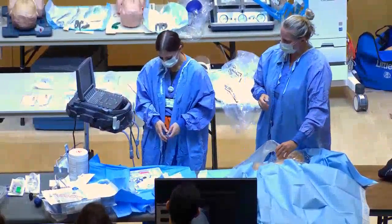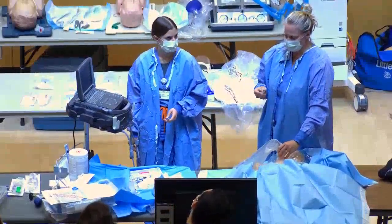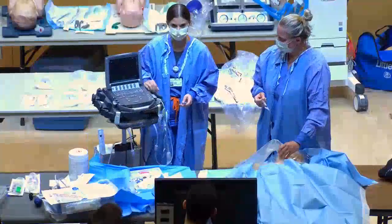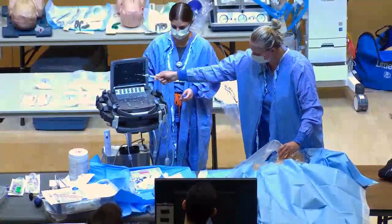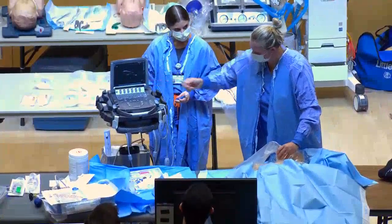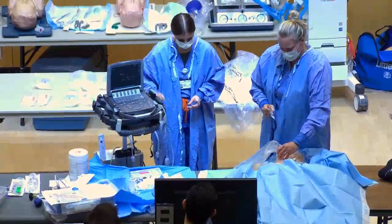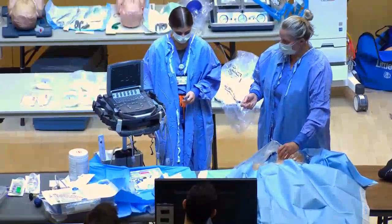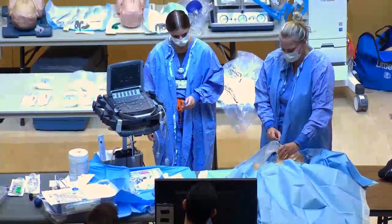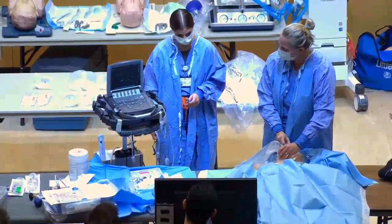On ultrasound you can see the vein because it collapses when you compress it — it goes flat. You can usually see the carotid pulsing underneath, which you obviously don't want to hit. On the mannequin it's not very clear, but you can see the IJ and compress it. I'll give a little lidocaine, make a skin wheal, then go in at a 45-degree angle — you can see where you are on the ultrasound as you advance.